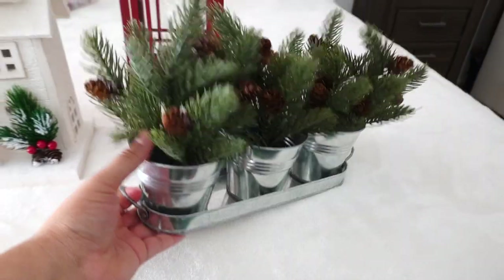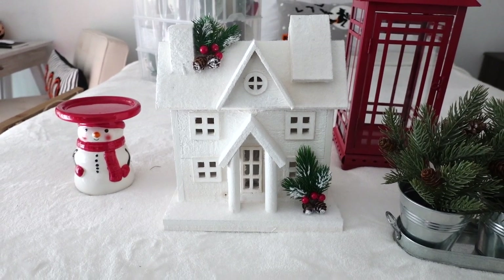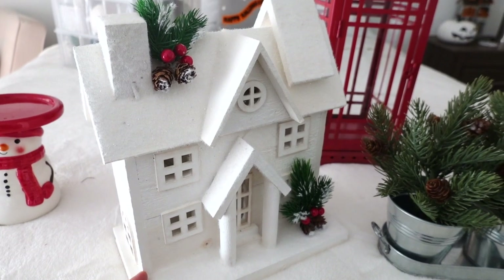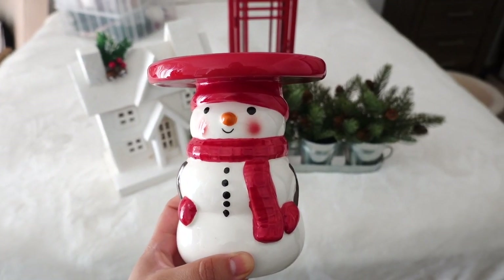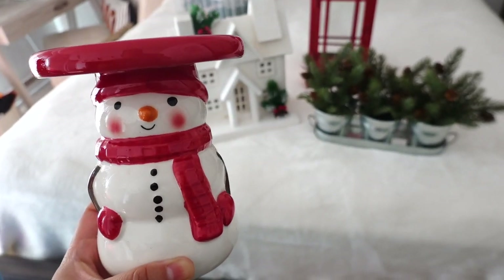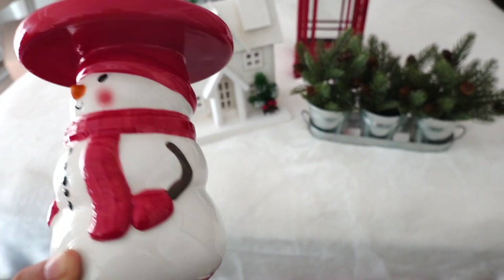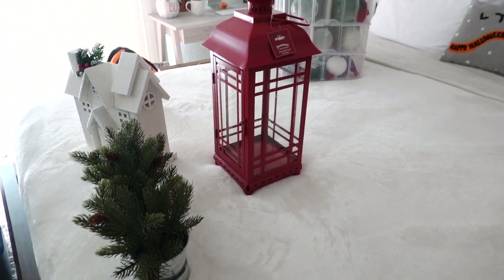I really like this little arrangement with the little metal bucket. At HomeGoods last year I got this lovely house — I love how it's wood and looks rustic, and it actually lights up. It's from the Martha Stewart brand. And I have this candle holder snowman — I think it's the cutest thing ever. It's so old but looks very good still; I use it every year on my bathroom counter or on a nightstand. It was $14.99 from Kohl's.